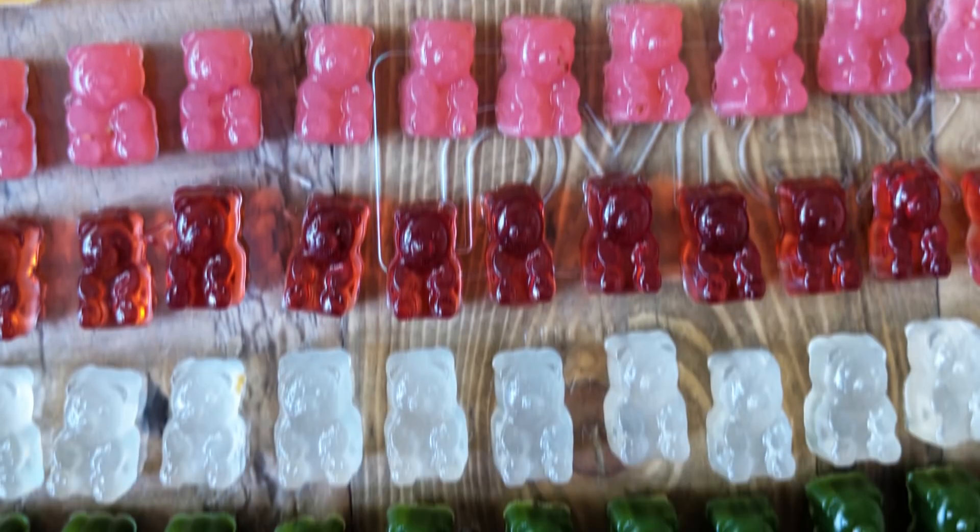I'm almost too embarrassed to say how many gummy bears I made. I don't really want people to know that this is how I spent my time, but I made a thousand gummy bears. That's too many gummy bears.